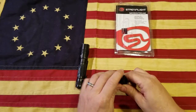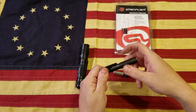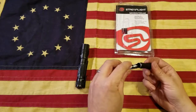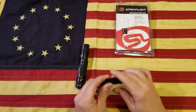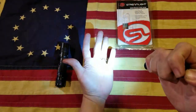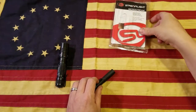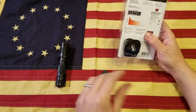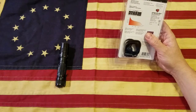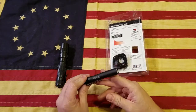This one runs off of one triple-A battery, which is nice — you can get triple-As anywhere, they're super easy to find. I believe this light is about 45 lumens, which doesn't really sound like very much, but it's actually quite a bright little light, especially for stuff up close. It's water resistant, made of aluminum, and with the triple-A battery it has a runtime of two hours and 15 minutes.